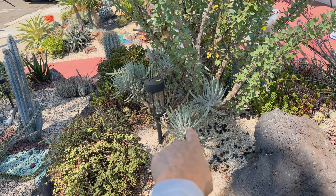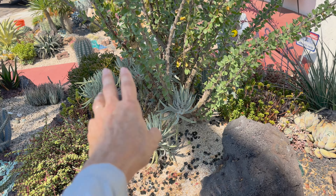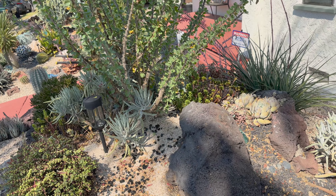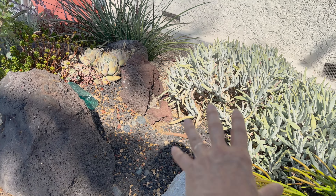I'm not really loving the cotyledon in here — it seems really superfluous, so that'll likely come out today. And I see some exposed irrigation right there — we'll bury that and cover with rock.